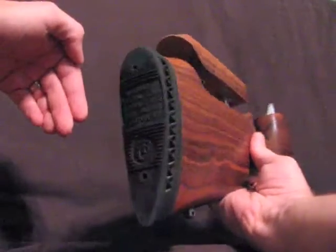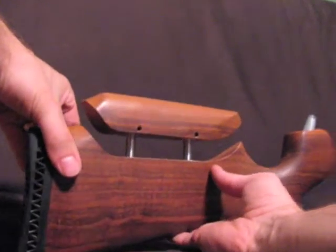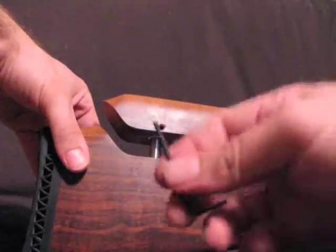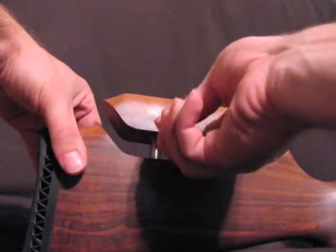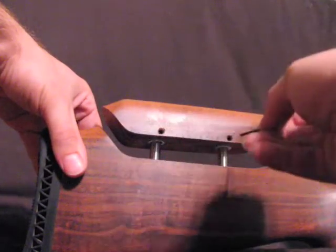This is a look at our adjustable comb hardware installed on a Thompson Center muzzle loader. These are the inch and a quarter posts. There's an Allen wrench for all the set screws with this hardware. These set screws on the posts allow the comb to slide up and down.